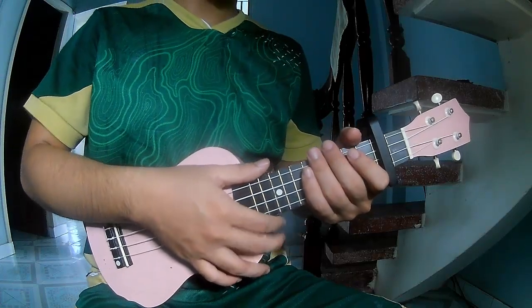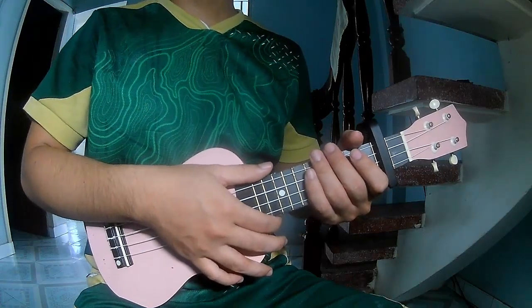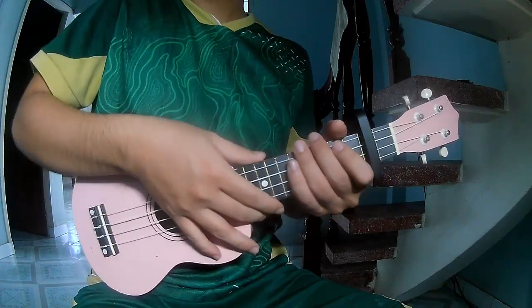Hi everyone, today we see how to play ukulele. The song is Don't Grow by Taylor Swift. First is the chord, and the second is the strum pattern.